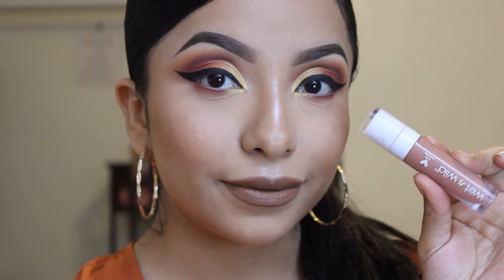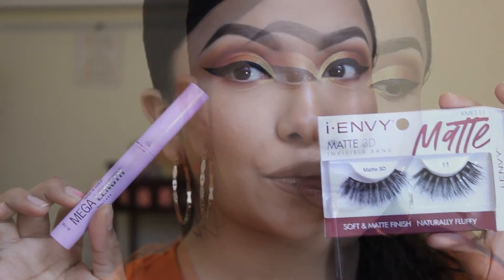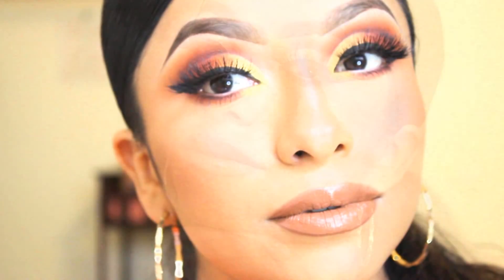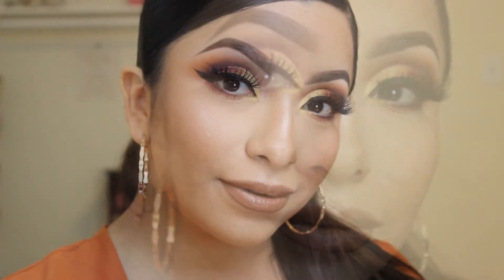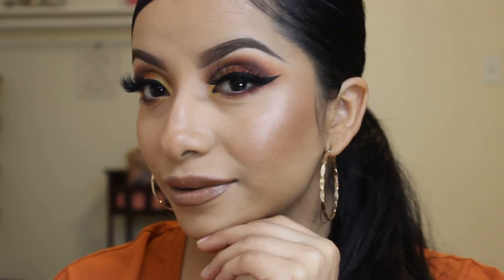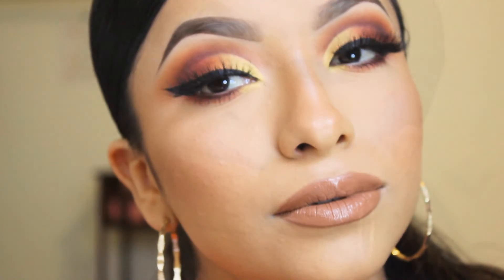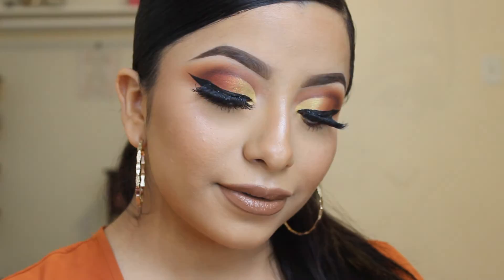I wanted to lighten it up a little bit, so I took this Wet n Wild gloss and it turned out to be such a pretty combo. Now for lashes and mascara — and here you go guys, this is the finished look! I love that you can get this look with just this one eyeshadow palette and it's so versatile. Give it a thumbs up if you enjoyed it and subscribe to my channel for more videos like this. See you guys in my next video — take care, bye bye!